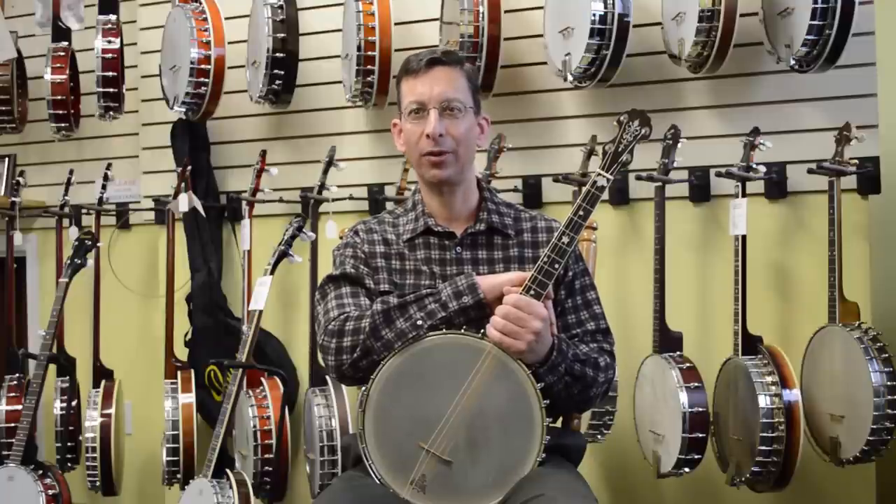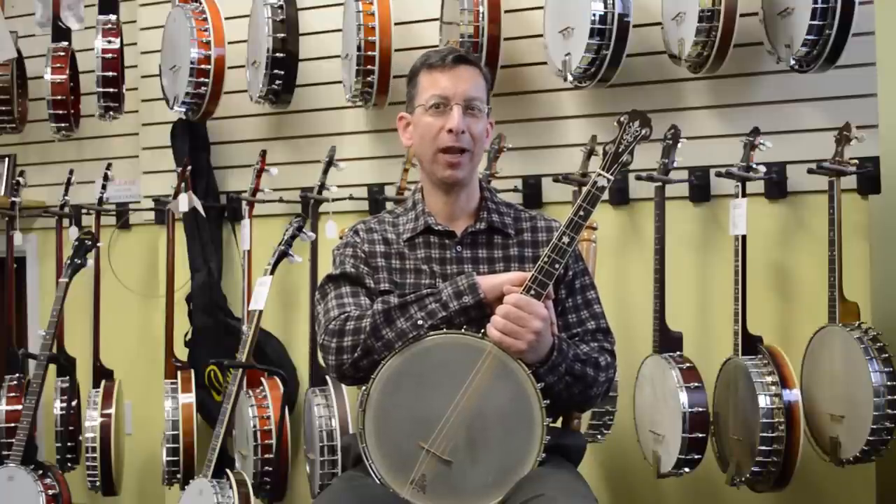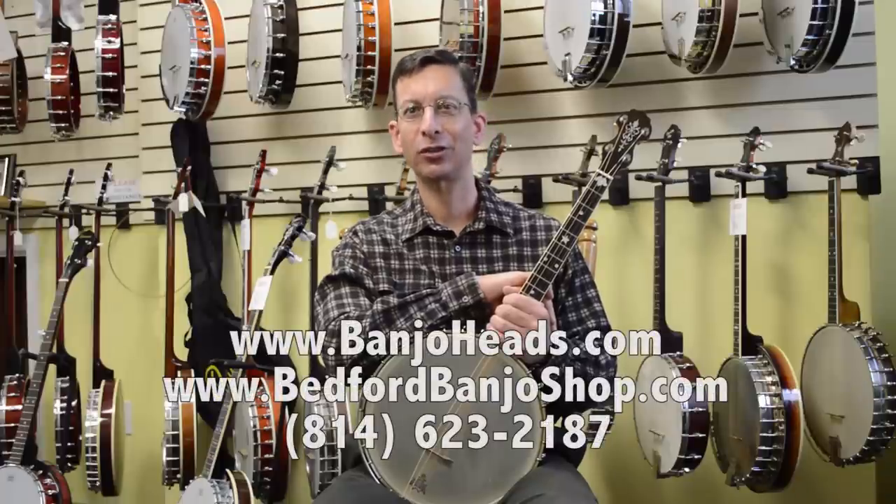We are the Bedford Banjo Shop and BanjoHeads.com. Just visit BanjoHeads.com or call 814-623-2187.